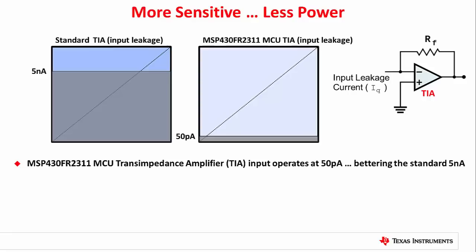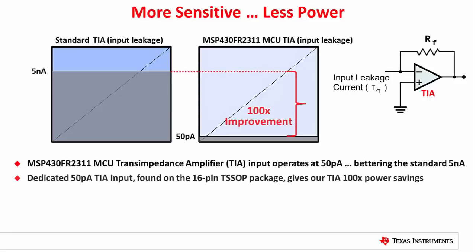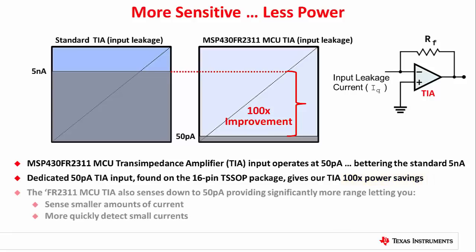This gives you two great advantages. One, your battery power can be greatly extended due to the 100x improvement in the leakage current. And two, the lower leakage current means that you have a large improvement in the signals that can be measured. Where traditional leakage currents would overshadow the signal you're trying to read, the 100x improvement in our amp lets you sense smaller signal changes, seeing those changes much more quickly.